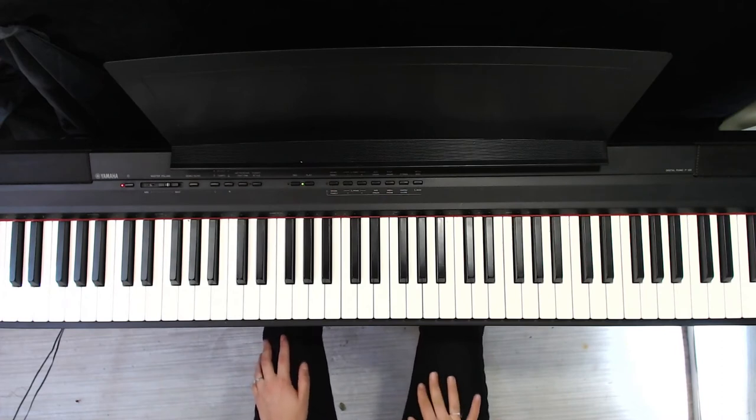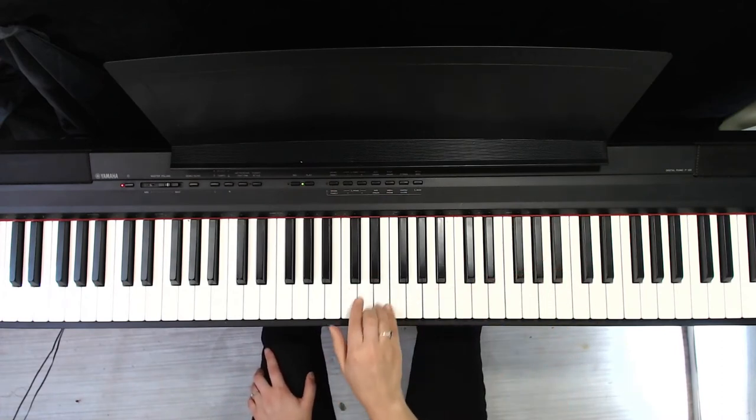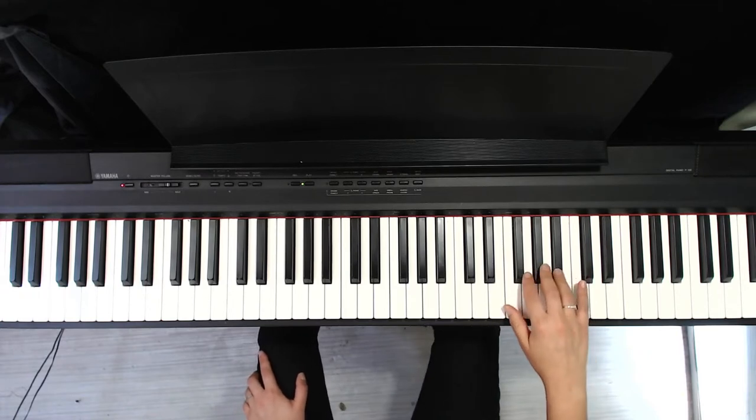We'll look at the right hand of Garden Tiger first. The right hand starts up higher than middle C. So this is middle C, that's the next one. We're up here on the three black keys, starting with the fourth finger.